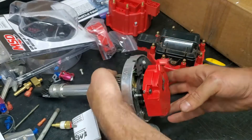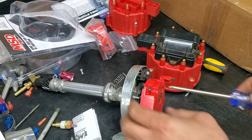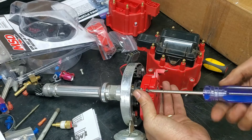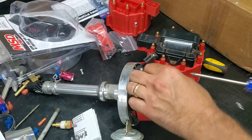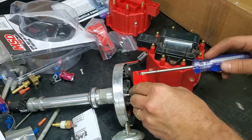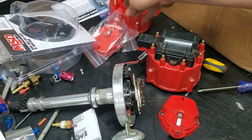Now to remove the rotor, it's just two Phillips head screws. And you just install the new one the same way.